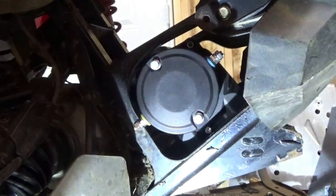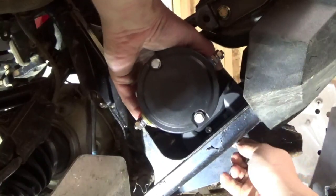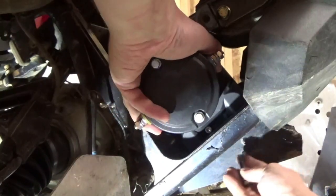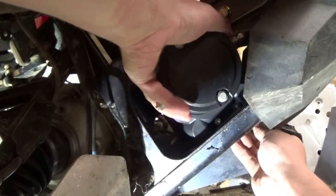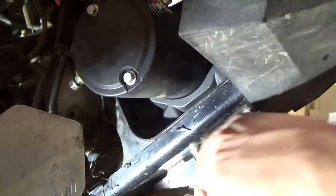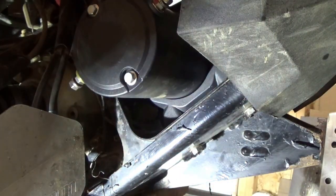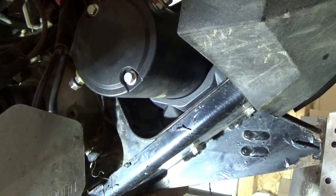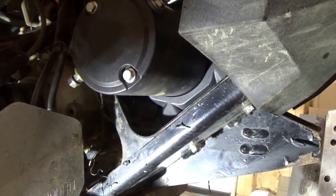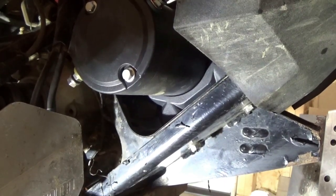As you can see, it didn't exactly fit in there perfectly, but we got it bolted in. We just have it bolted down for now because we want to make sure everything works right. Next, we're going to plug in our cables and see if this winch actually works.